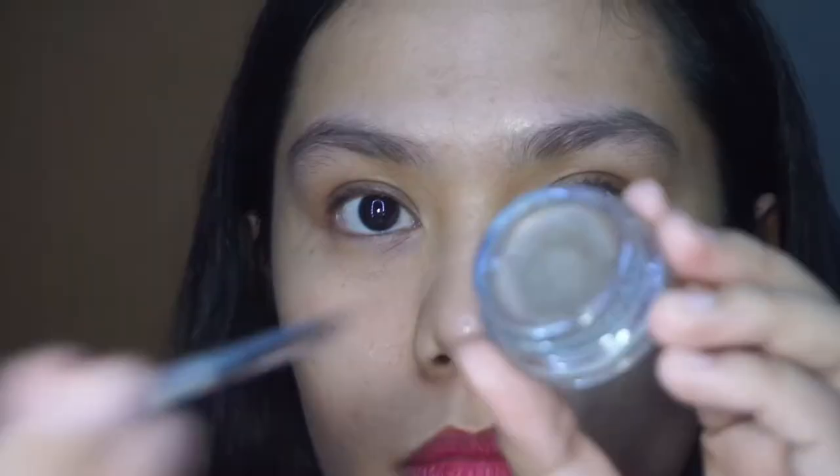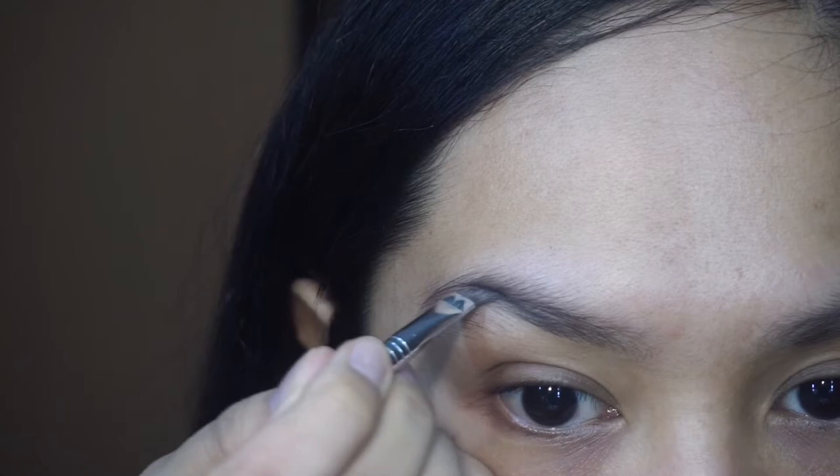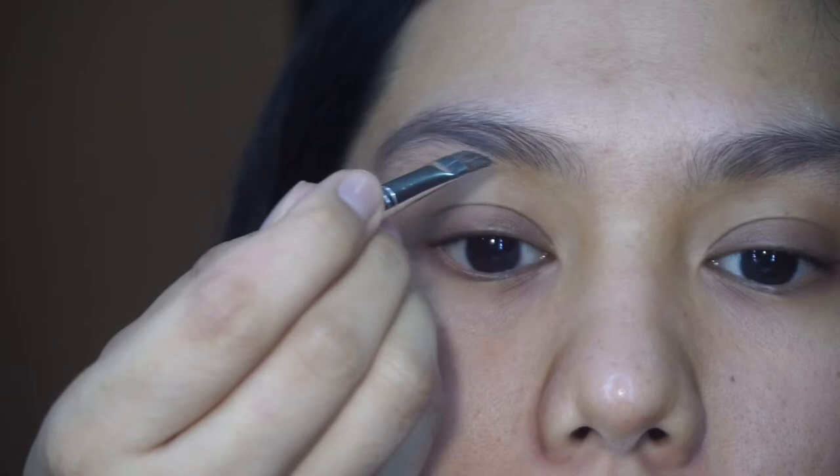I love this product. It's very easy to work with. You just have to be careful because it's very pigmented. I just follow the shape of my brows and I usually start at the bottom.